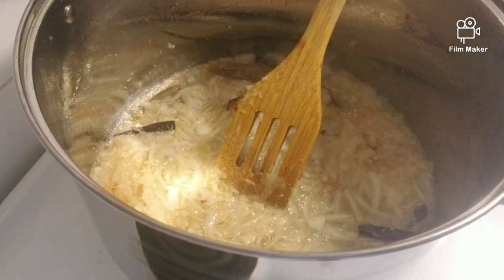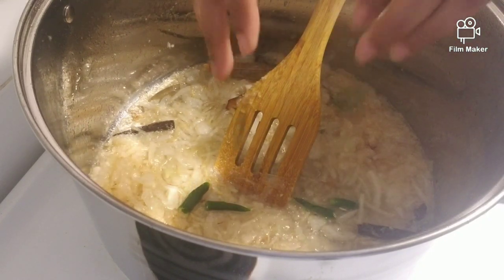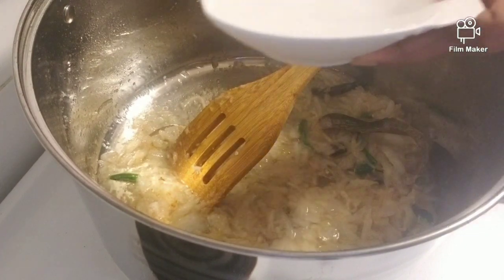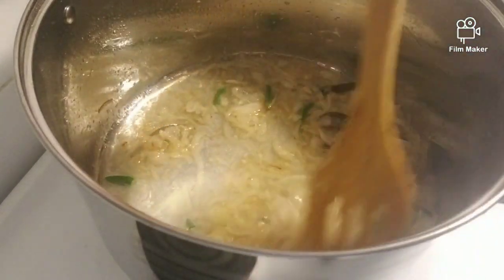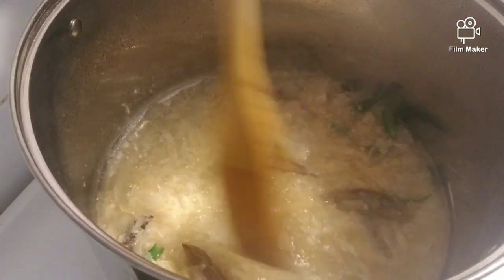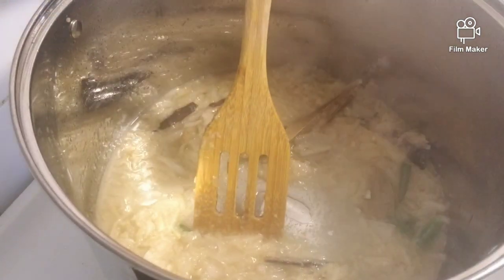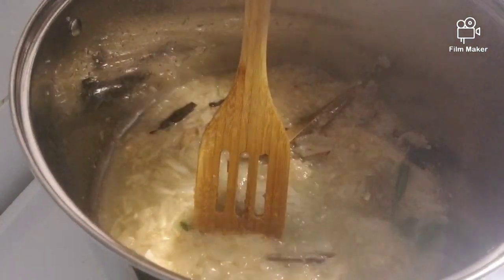Mix the water with the pot. The oil is heating up, a little bit more than before. Let's fry the oil, let's cook it down.